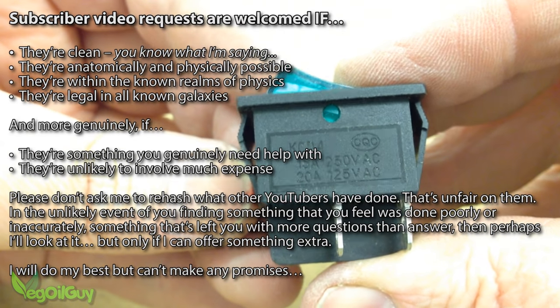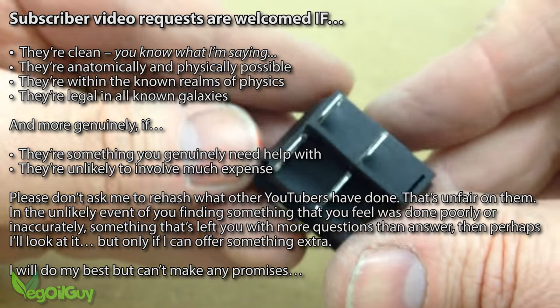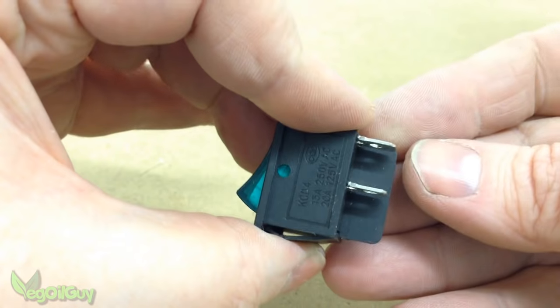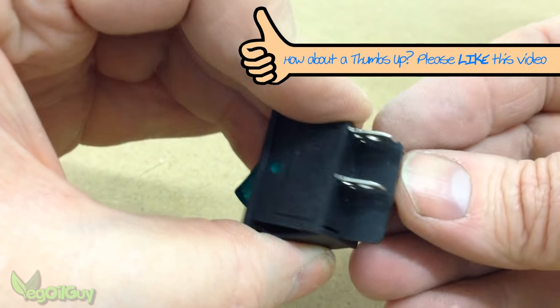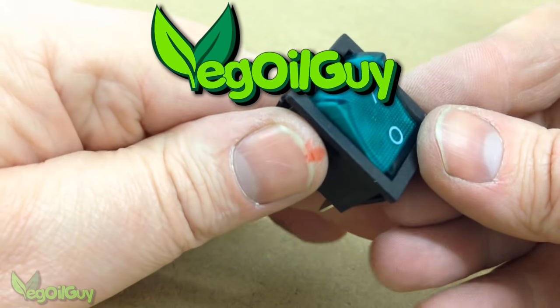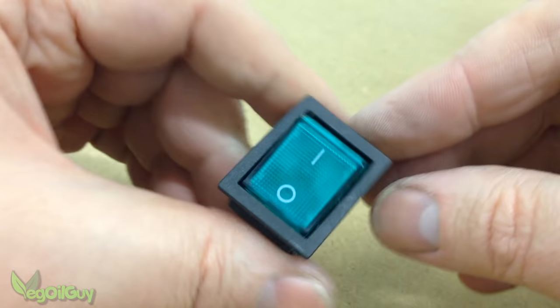But do feel free to pitch your ideas and questions at me. I think we can call that a finished video. I hope you enjoyed this one guys, and if you did, please like it. Please subscribe if you haven't already done so and look out for my other videos on my YouTube channel. So that's it for now guys, thanks for watching.